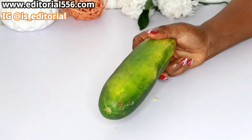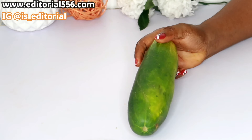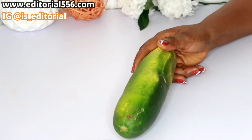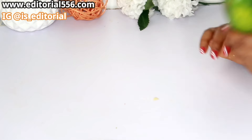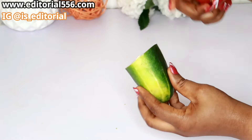We're equally going to be making use of cucumber. Cucumber is a great anti-aging remedy — it helps to vanish wrinkles, it helps to repair your skin and make your skin look plump, beautiful, and glowing. I'm going to be taking just a little portion of my cucumber.